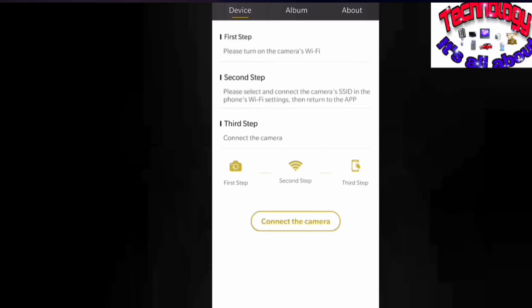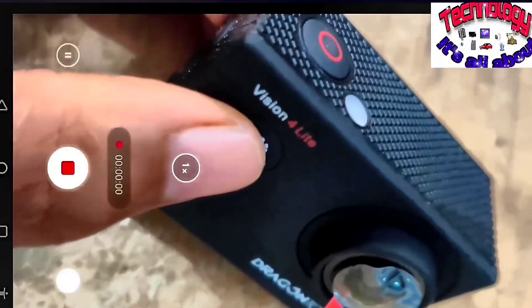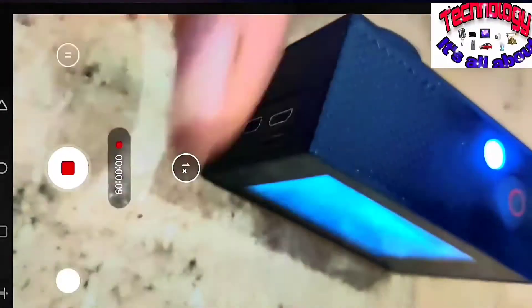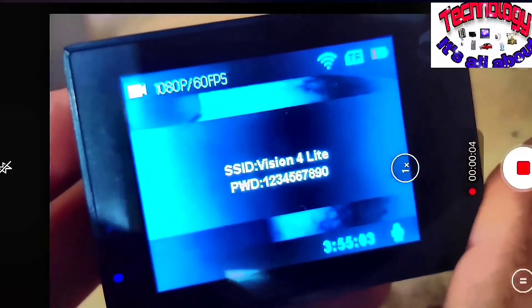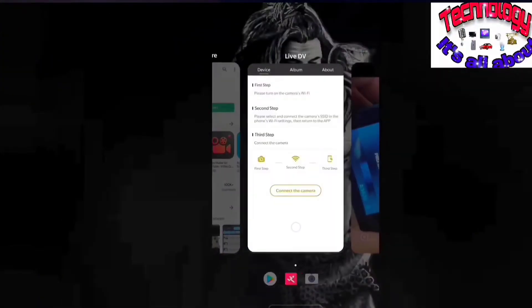The first step is to turn on your camera's Wi-Fi, and then you need to come back to this application. To turn on the Wi-Fi of your camera, press the power button. I have shown this in detail in my previous unboxing video. You need to click the top side button to open the Wi-Fi. Once you click that, the screen will show you the Wi-Fi password. Now go back to your Live DV app and open your Wi-Fi connection.